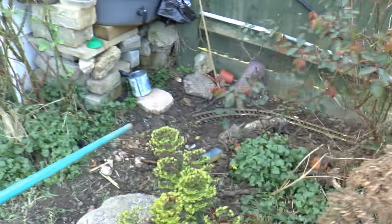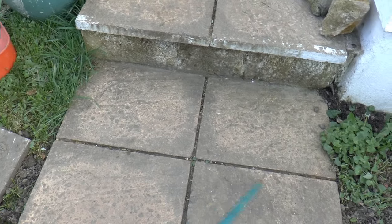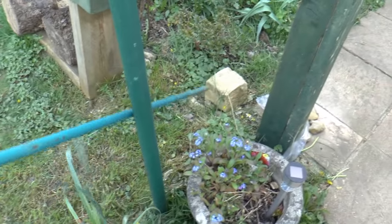It goes around the garden, past the water tank, crossing the path. And then we go across the path, and what I'm going to do here is cut the tracks into the stone. Then we're going to go up here.